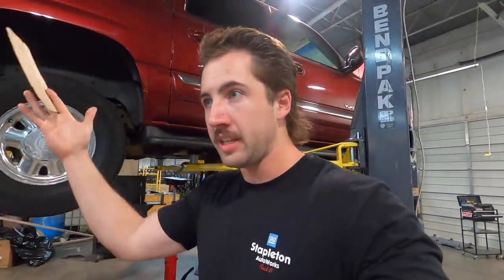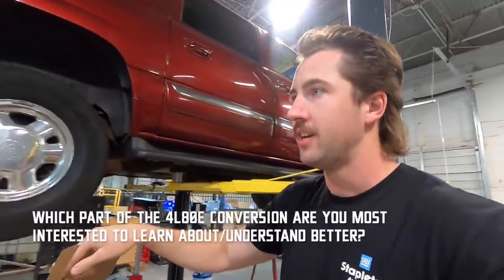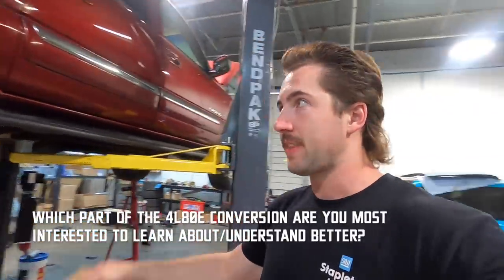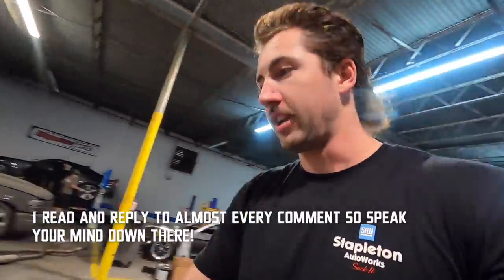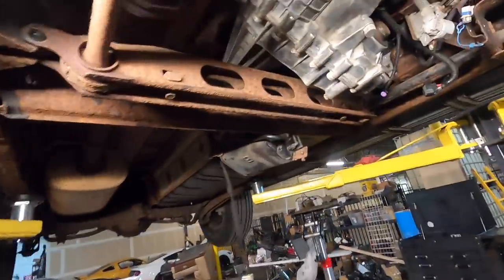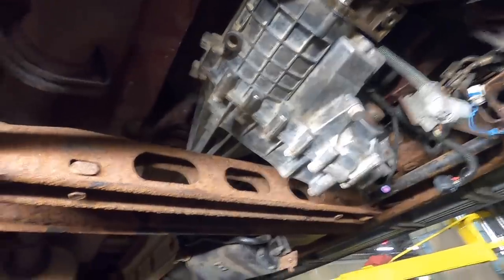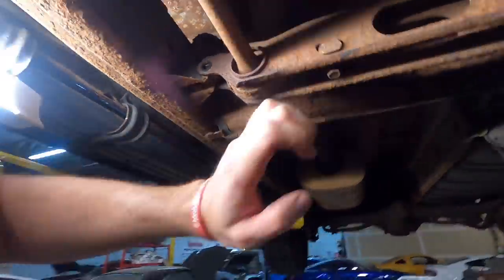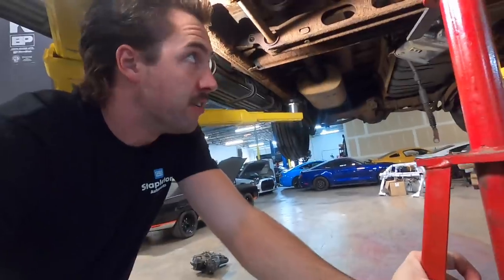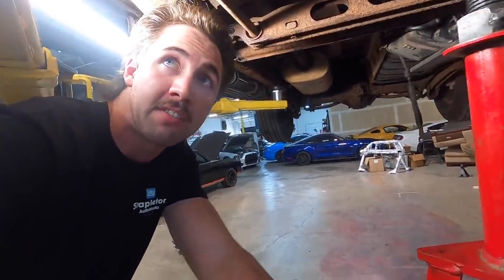The rear measurement was taken at full droop, so I have to take another measurement with it pressed up close to ride height. If you measure the shaft at full droop and put it on the ground, it could shove the yoke into the tail shaft, which would ruin everything.